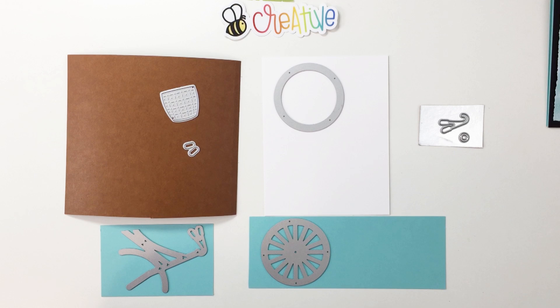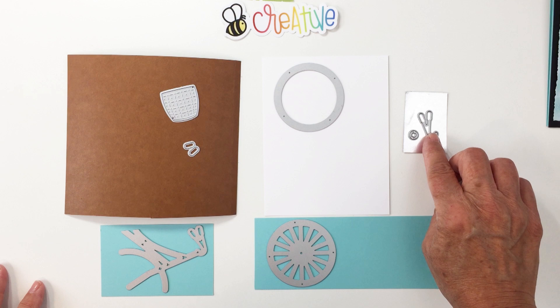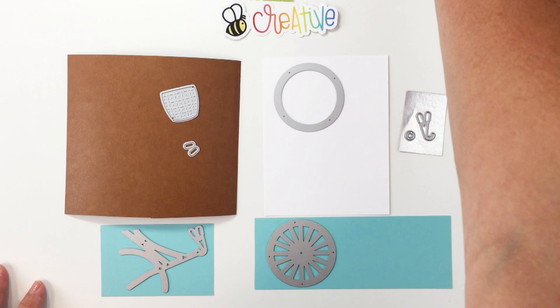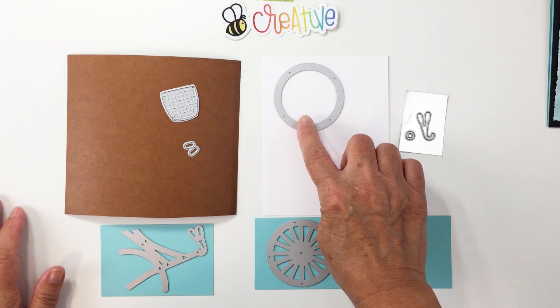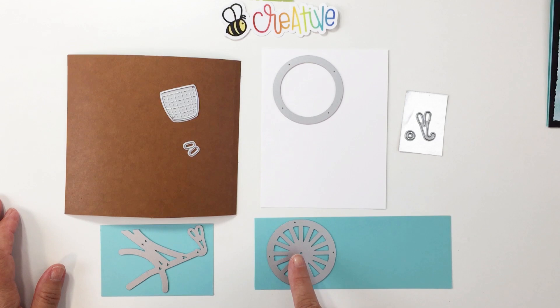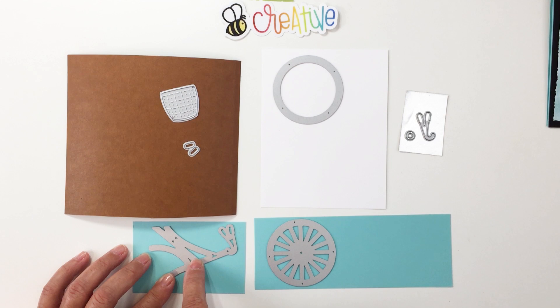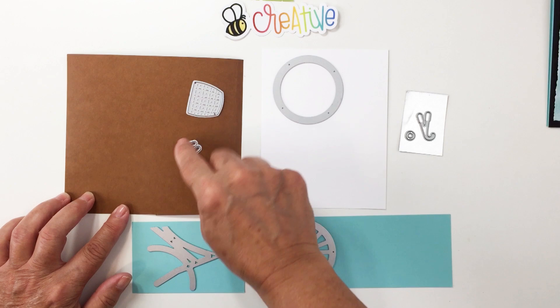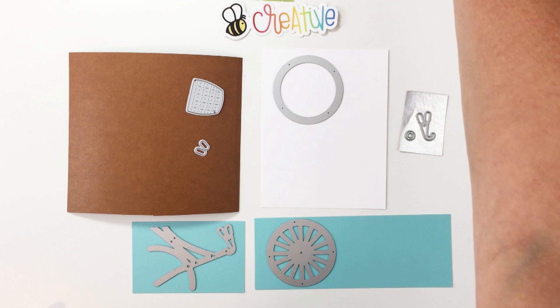I have all my pieces on the proper color of cardstock. The handles I'm going to cut from silver metallic. I'm going to cut this little ring twice from silver — that's going to be the center of the spokes. I'm cutting two tire tubes and two spokes from Gina K Seaglass, one bike structure piece, and a basket and little handlebar ends from brown cardstock. I'll die cut all of those pieces and show you how to put them together.